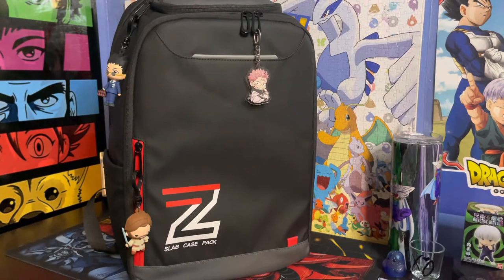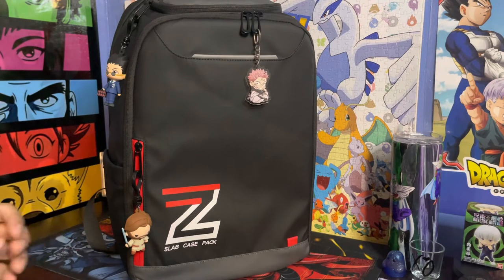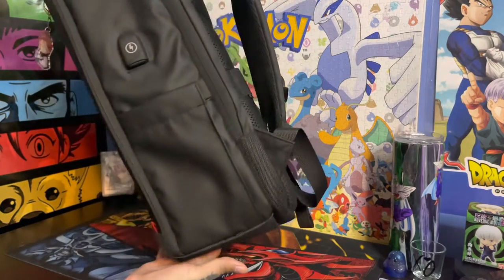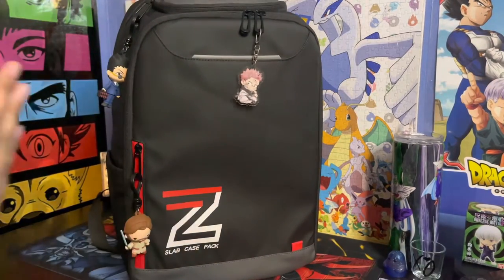With that being said, let's get into the breakdown and ins and outs of the slab case pack. Now let's get into the backpack's visual appearance. The overall appearance — I love the simplistic and sleek design. I love the color black as well as the hints of subtle red and a little dash of white just to make it pop. You'll notice this sleek design all the way through. It's very discreet, low-key, but also has a professional look and feel — like I'm here for business.